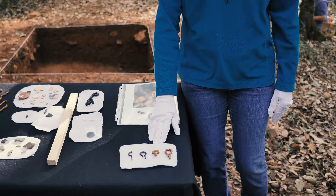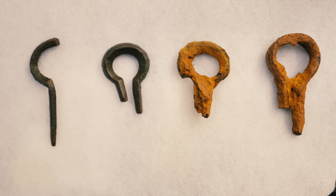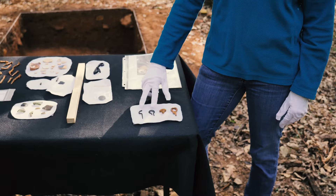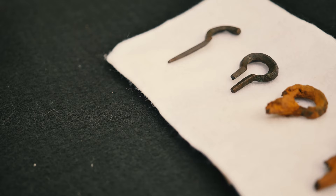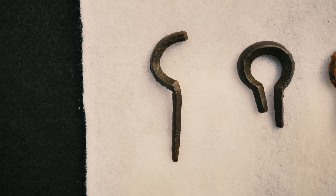The artifacts I'd like to talk about are called jaw harps, and I have four examples here. A jaw harp was a small musical instrument that you would put in your mouth, hold with one hand, and pluck the other side with your other hand. The jaw harps we find here are made out of iron — you can see two of them here, very corroded — and there are also two made out of copper alloy, both of which are very common.